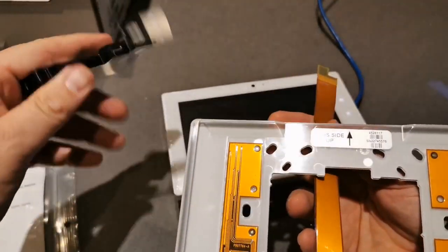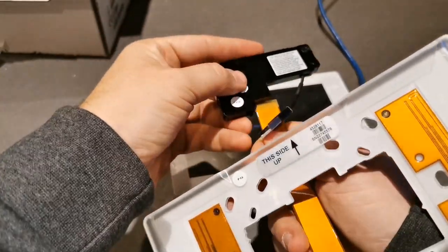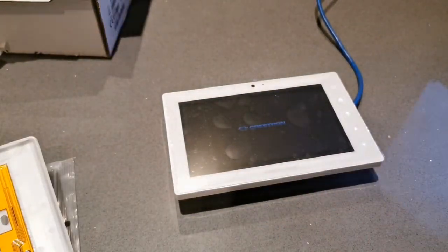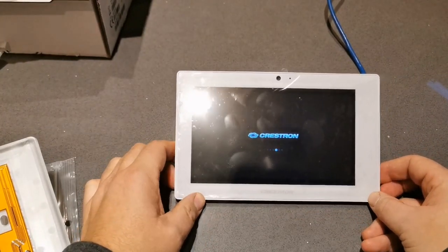I'm guessing it hooks in here - take the panel, take the little connector, and connect the two together. Nice and simple. Then we will connect that into the back of the panel in a minute. This can be mounted anywhere with PoE and it works in several modes.